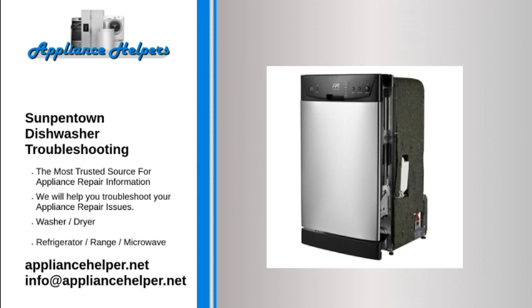Dishes are not cleaned. If dishes were not properly loaded, reload dishes properly. If the selected wash cycle was not powerful enough, select a more intensive wash cycle. If there is not enough detergent, use more or change the brand of detergent.